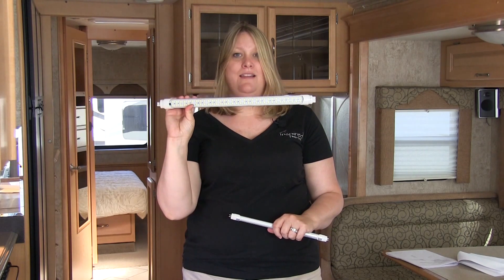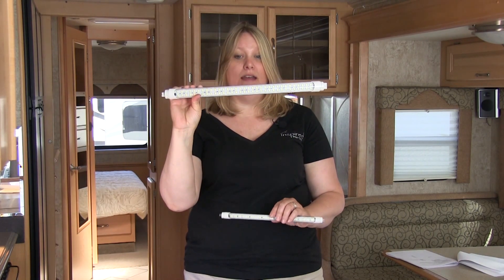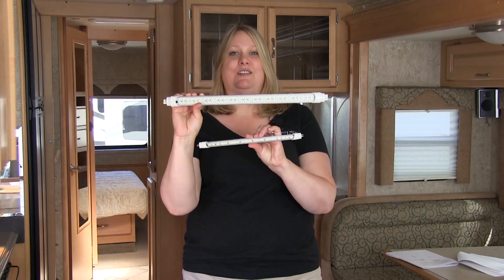Today we're going to show you how to replace your standard fluorescent tube with an LED fluorescent tube. The fluorescent tubes and the LED come both in 18 inch and 12 inch.